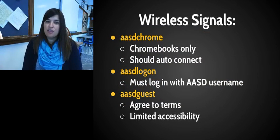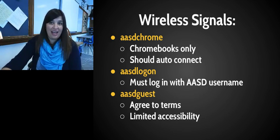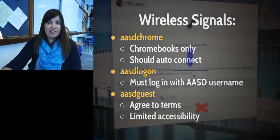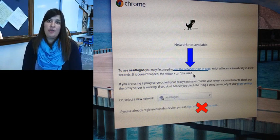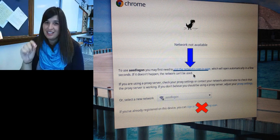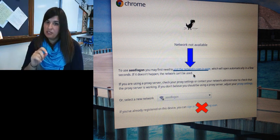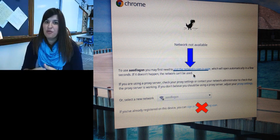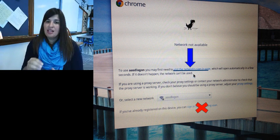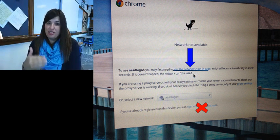If ASD Chrome didn't work, the other two signals you can use are ASD Logon — which you're probably most familiar with — and ASD Guest. For ASD Logon you need your username and password. For ASD Guest you just agree to a screen, but know that you have very limited accessibility on that signal. For ASD Logon, when you open your Chromebook a screen will appear saying you need to visit the network sign-in page — click the blue link, enter your username and password on that page, and then you'll get the Chromebook login page.